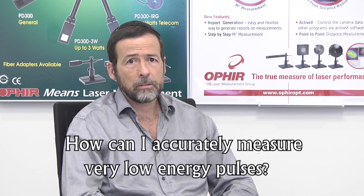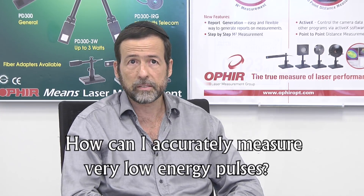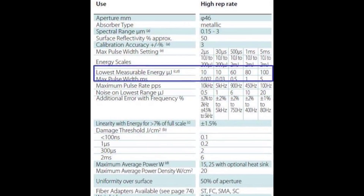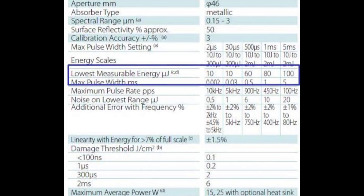We're often asked how to accurately measure the energy of very low energy pulses. To measure the energy per pulse in a repetitively pulsed beam, we normally use a pyroelectric sensor. In some applications, you may find yourself measuring energy of very low energy pulses whose energy is near the lower limit of the specified measurable energy range of the given sensor, but still within spec.